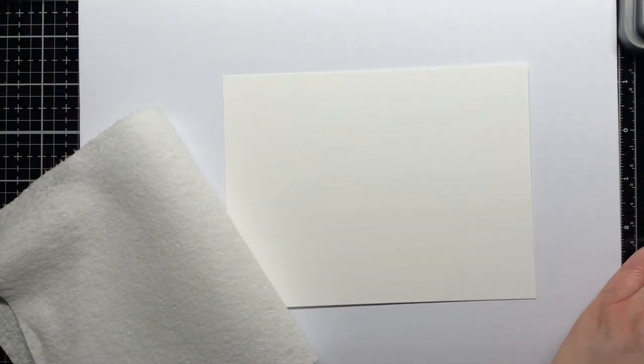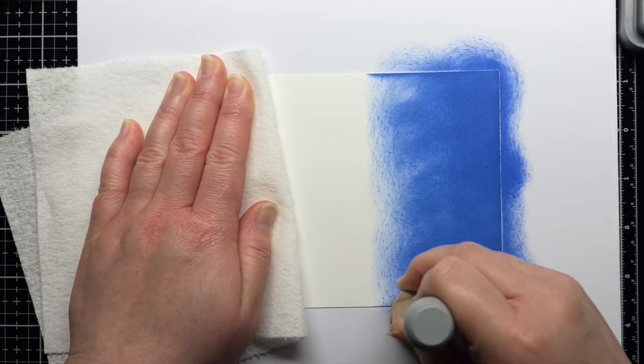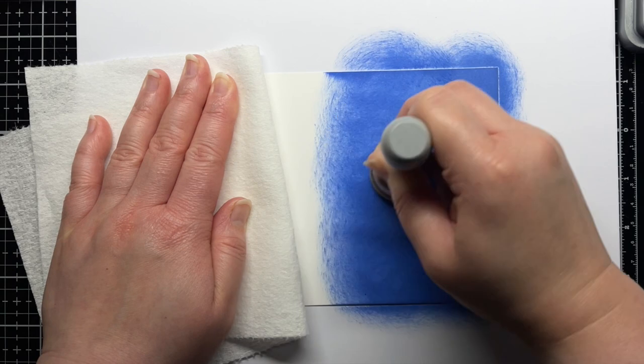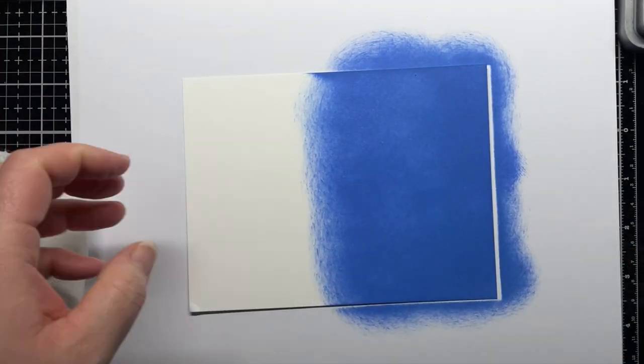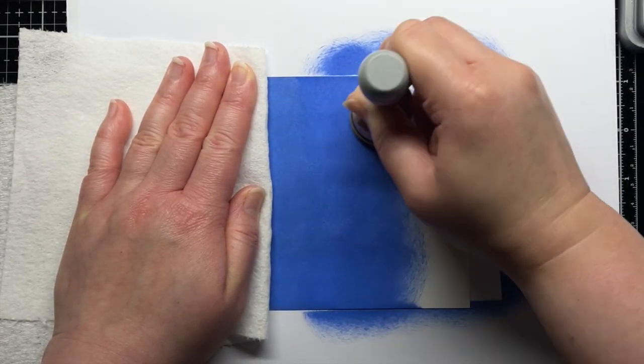First I create my background night sky. I blend Prize Ribbon, Chipped Sapphire, and Black Soot Distress Oxide Ink onto a panel of Distress Heavy Stock cardstock. I go back and forth between the colors until I have a smooth blend. As I build up the color on the panel, you can really see the night sky start to come alive.